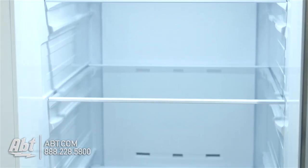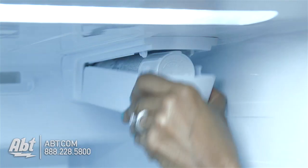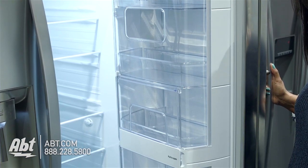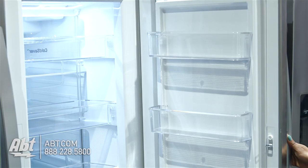Inside is LED lighting and five tempered glass shelves — four are adjustable and one is stationary. There are also two humidity-controlled crispers and a water filter. This refrigerator has a door-in-door feature that gives you the option to grab items from the inside or externally, and it has a total of nine storage bins.